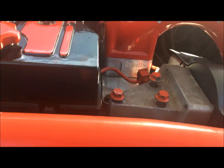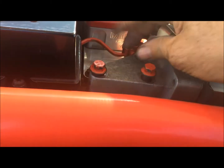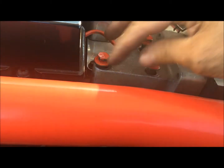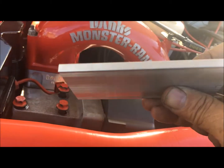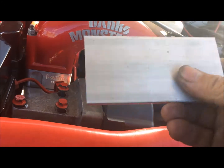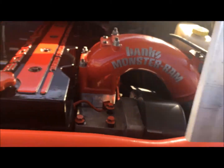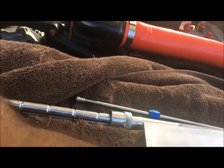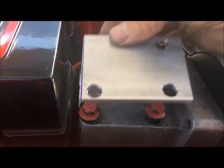So how are we gonna do this? We're gonna take these bolts off — I already loosened them up because we're gonna make a template to put here. What I bought was a two and a half by five, quarter-inch thick aluminum, and I actually bought two just in case I messed up the other one.